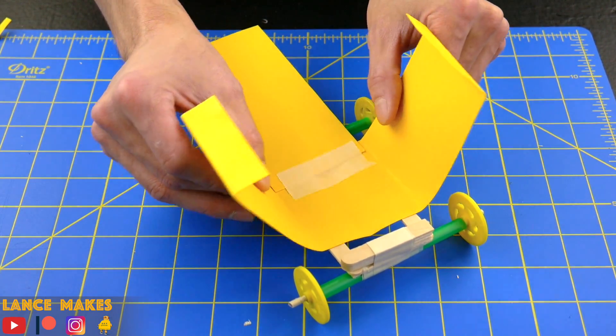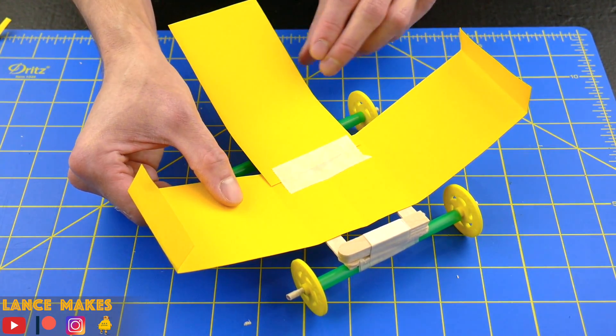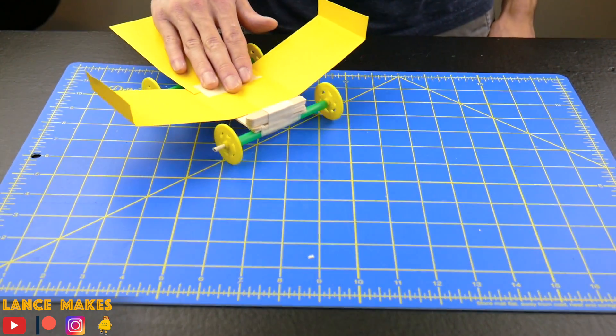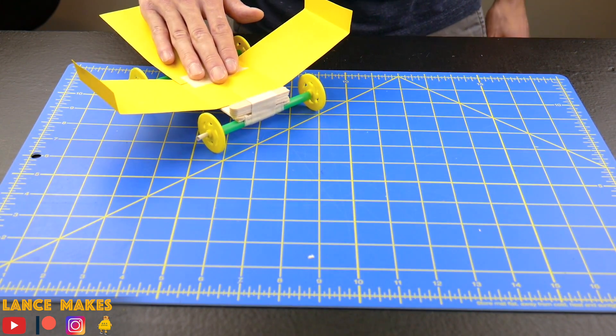Prepare to launch by bending the wings and the tail up slightly. Place your fingertips on the center of the car, give yourself some runway, and then give it a swift, straight push forward.